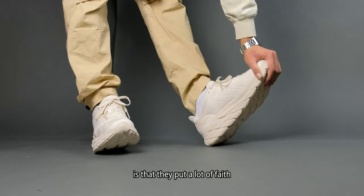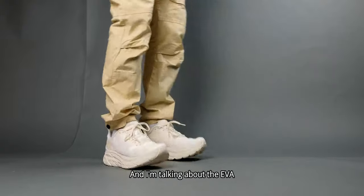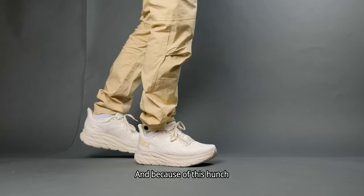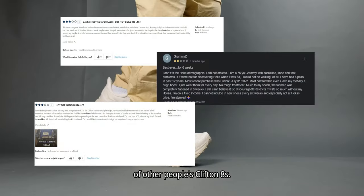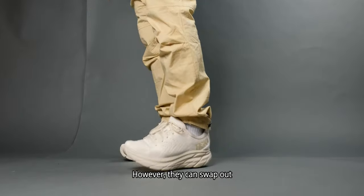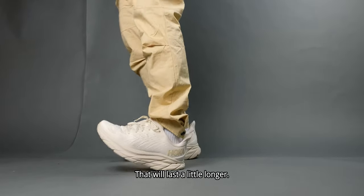They put a lot of faith into their design and it definitely works. However, the materials they use can be limiting — specifically the EVA foam choice. EVA foam for a midsole is known to flatten out over time or lose its luster, and I found this to be true in multiple reviews of other people's Clifton 8s. I think what they could do is keep the same design philosophy but swap out the cushion for a licensed technology or invent their own similar to EVA that will last a little longer.